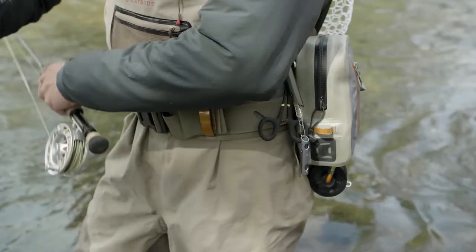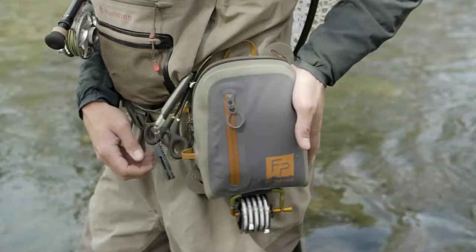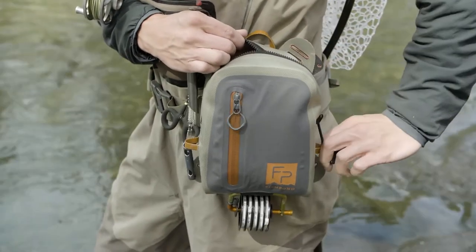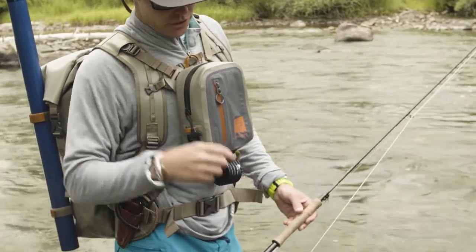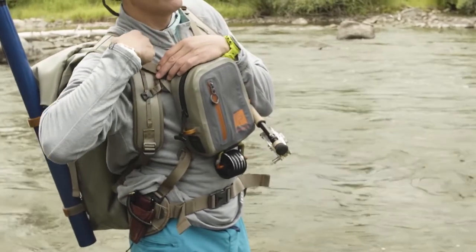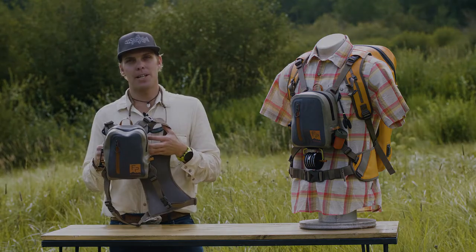You can slide this onto a wader belt if you want a really clean, minimalist design. So you just have this great little pod you can use in salt water or for a minimalist approach. It also attaches to a raft frame, straps on, or goes onto a cooler — it's a great versatile piece. You can wear it hiking to the high country or utilize it as a minimalist day pack. So just a lot of great little features in this pack — this is the Thunderhead chest pack.